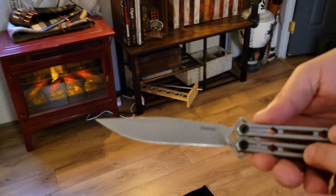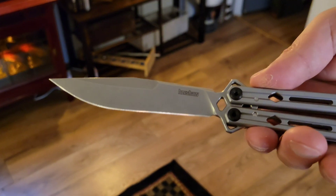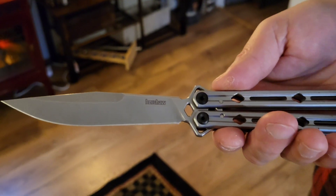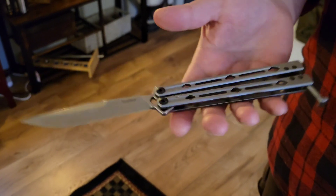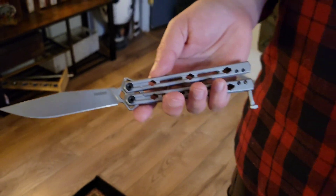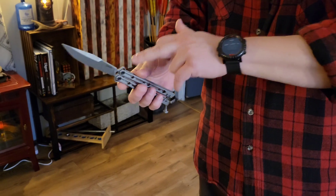I cut myself really bad when I was first teaching myself to flip this, because it is a tough flipper because it's heavy. All steel, by the way. You're talking steel handles, steel latch. It's as heavy as an anvil when you flip it. Full belly on this. Stainless steel blades, steel bearings. So it's a heavy knife. If you want all the tech specs, go right on the Kershaw website. This is the Kershaw Lucha.